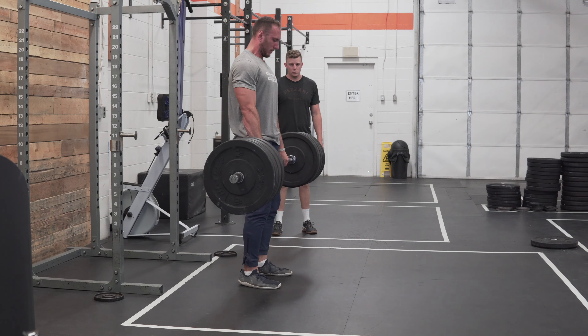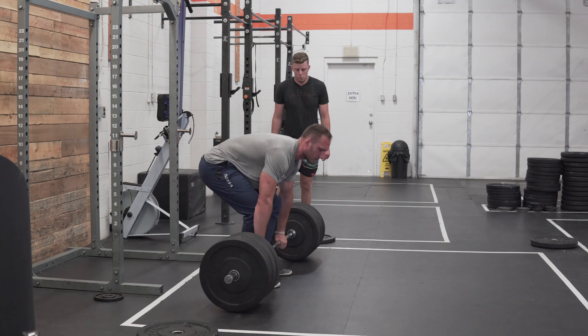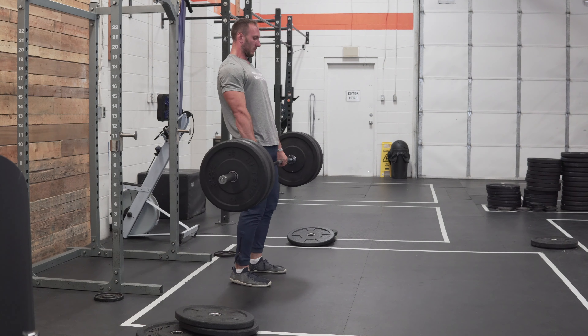The most common time we see this method being recommended is when people have stalled out on building muscle with standard straight sets. However, we think there's a second group of people who really benefit from it — those short on time. Usually when people discuss drop sets you'll find two camps: one group who thinks it's awesome and one who thinks it's overrated. We're a bit in the middle, and it really comes down to context. A key detail is being able to understand and read the research properly, as the way a drop set is performed matters significantly.